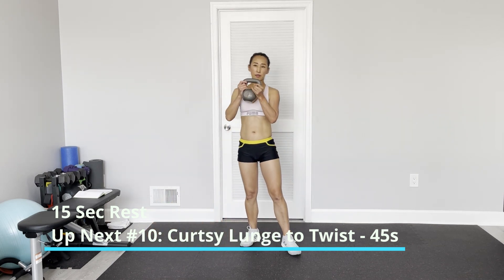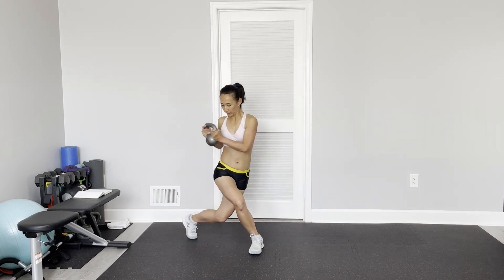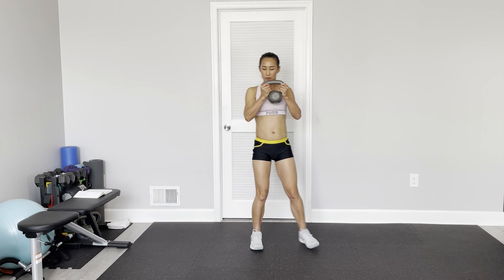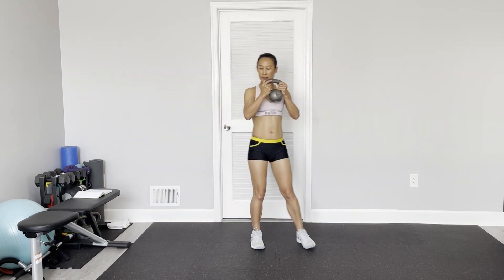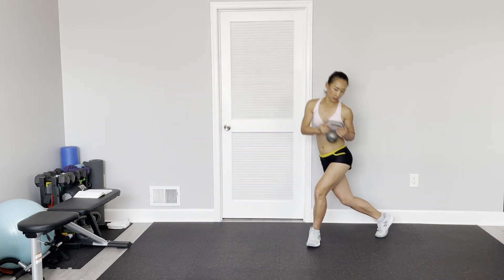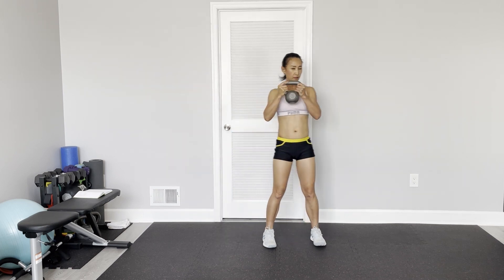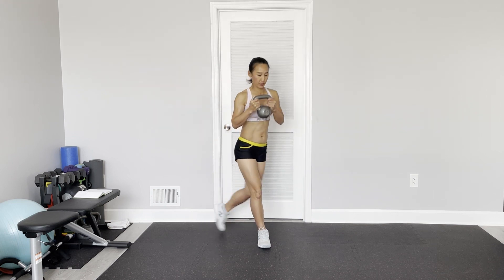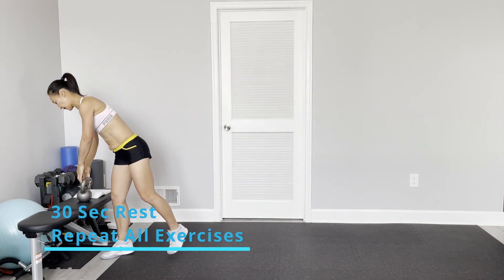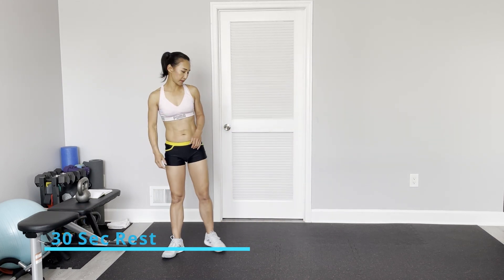Speed skater — kettlebell hold, speed skater and twist. On curtsy, if you want you can do faster — just speed skater. So curtsy lunge and twist. Now we've done 10 exercises, so take 30 seconds to rest and then we repeat. The first one is around the world.